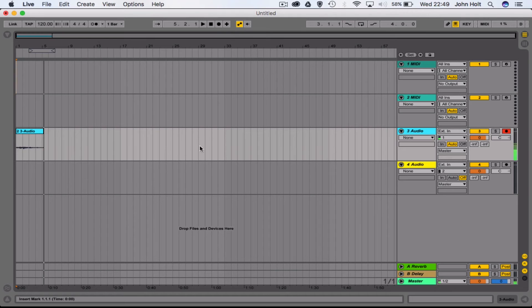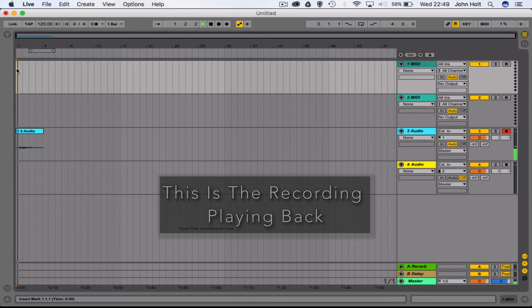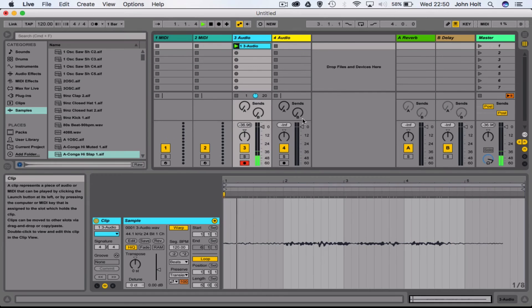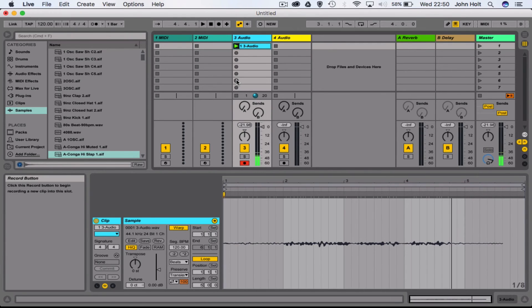These two recordings are totally separate. If I play this back you can see my voice recording onto the audio track from the arrangement view, and then if we go back to the other view, I can play the first clip recording that I did there.